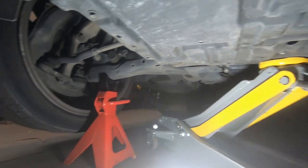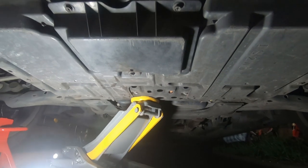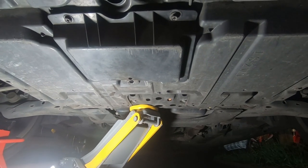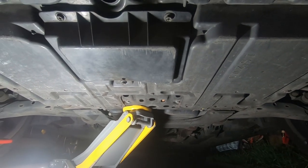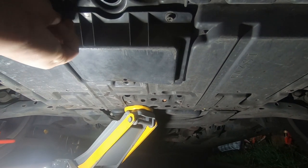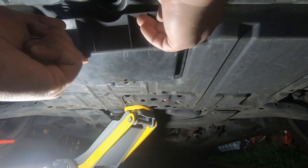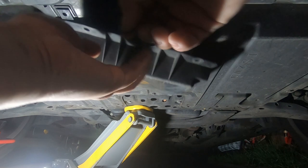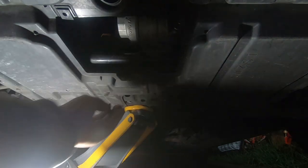Never ever get under a car without jack stands — that is my rule of thumb, just in case anything ever happens. You don't ever want to be underneath a car without jack stands. I'm going to go ahead and remove these three 10mm bolts. Just one more here, and then this flap will remove, exposing your oil filter.